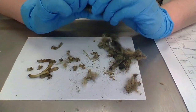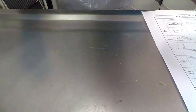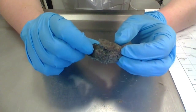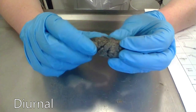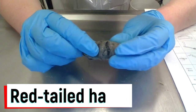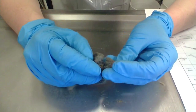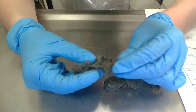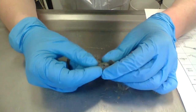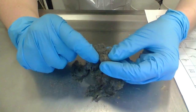Sometimes people ask me: why do we only talk about owl pellets? Do other birds make pellets? Other raptors do make pellets, but their stomachs are so acidic and strong that our daytime or diurnal raptors are actually able to digest bones. So this is a pellet from a red-tailed hawk — if I open it up, there are no bones. It's just all fur or feathers. That's why people don't talk a lot about other birds' pellets. But eagles, hawks, falcons, osprey, and vultures also make pellets — they just are able to digest the bones.